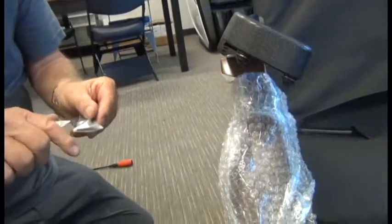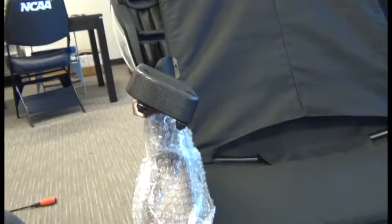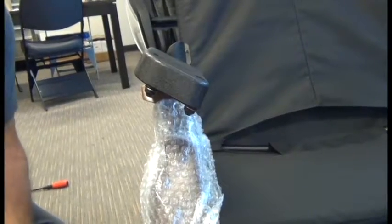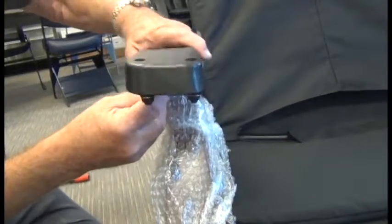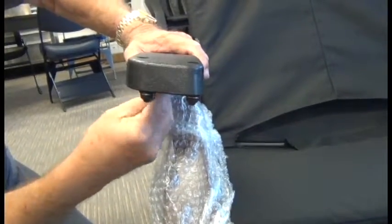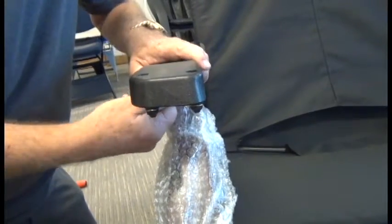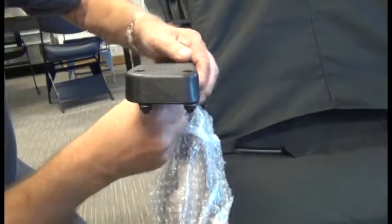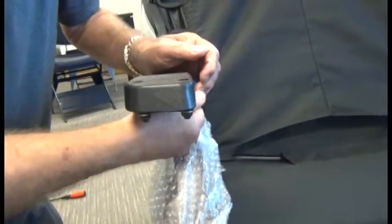Then remove the four screws from the bag they come in. Regardless of what type of arm core you have, you will be securing it with four screws and washers and the supplied Allen wrench. Hand tighten them first, then finish securing them with the wrench.